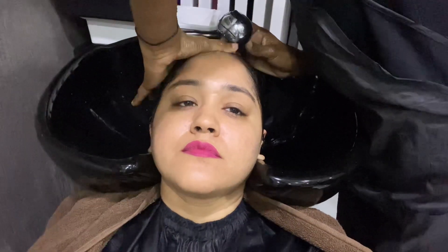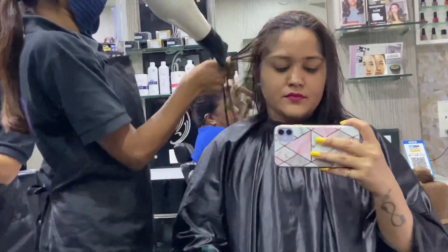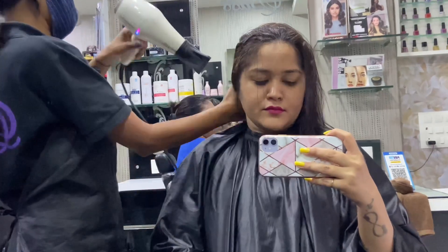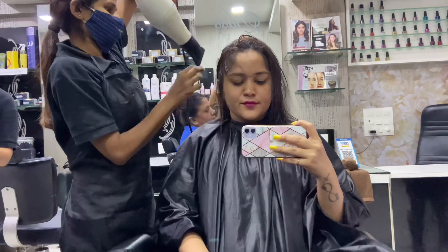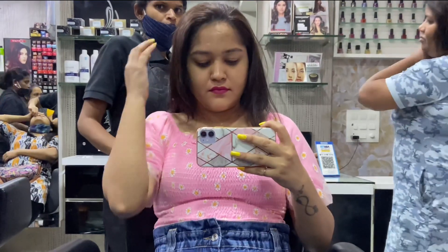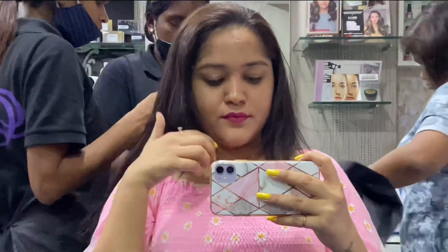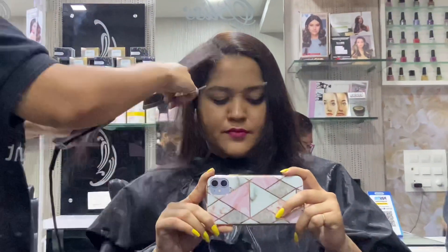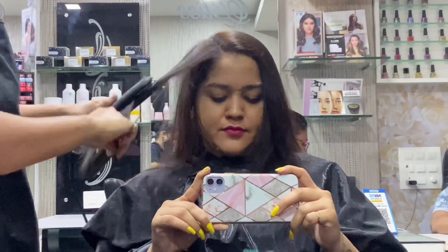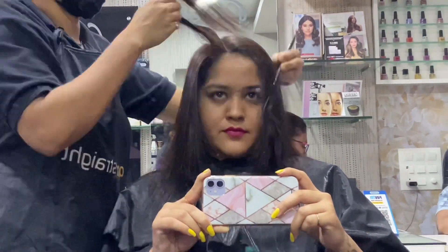After the smoothing cream, we have to do a hair wash here at the salon. After the smoothing cream the hair is about 70% almost straight. Now comes hair straightening — every strand is very important to straighten after the smoothing cream, and this is the main part.